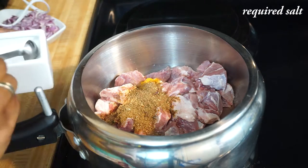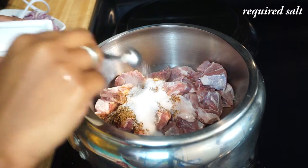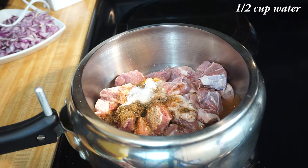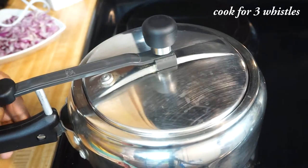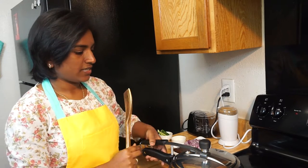Add the required salt. Finally, add some water — don't add too much water because we want the chukka to be a little dry, so just half a cup of water is good enough. Place the lid and cook the mutton for three whistles. It has been three whistles and the pressure is fully released — let's open this.